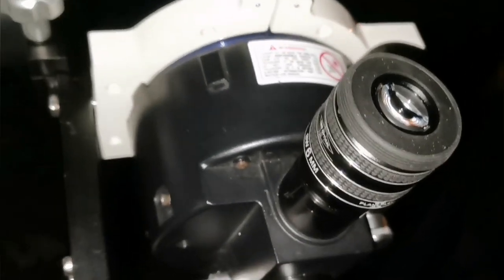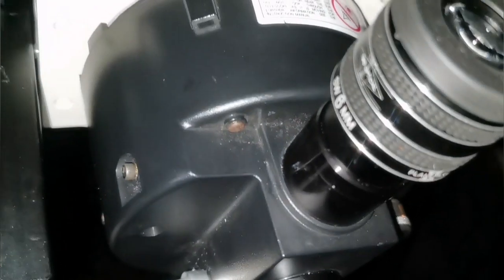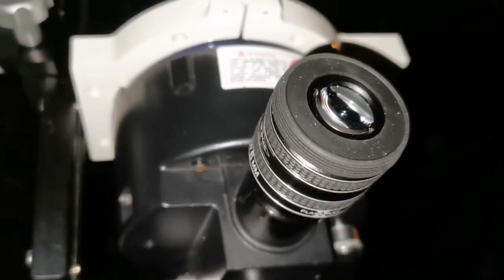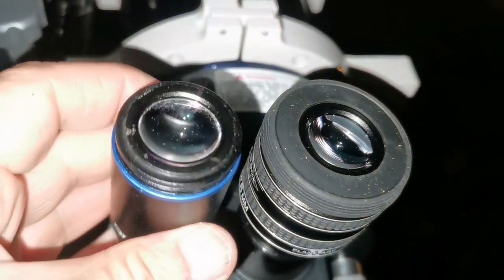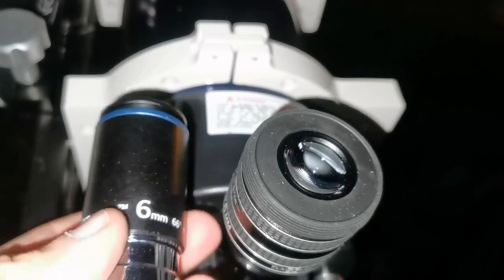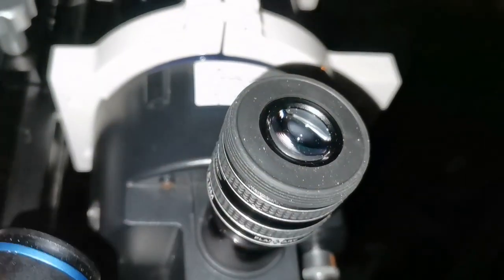What is interesting is that I've noticed on many occasions that the TMB Planetary 2 is very similar to the Televue Radian — very comfortable to view, color free, nothing to bother the eye. At the same time I feel that the price point of the Orion Expanse is very good.